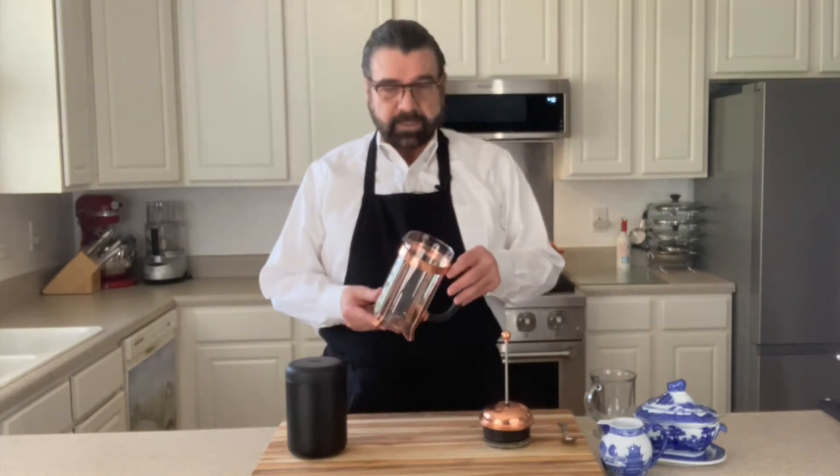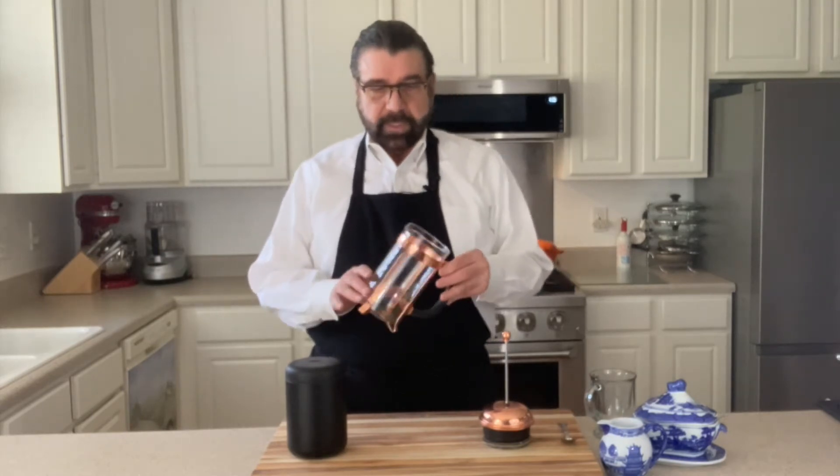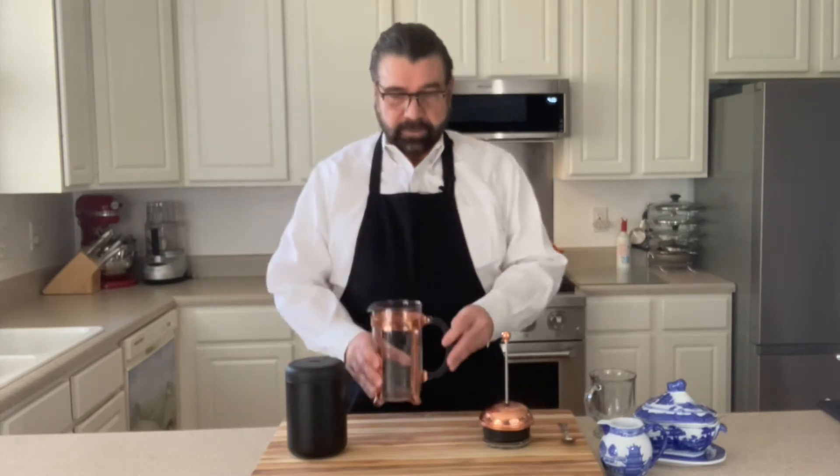So when you get your French press, it comes with this. This is the one liter Bodum French press and it comes with the glass carafe here and the stand that comes with it. And the second part of this is the plunger. As you can see here, it has a wire mesh screen at the bottom.